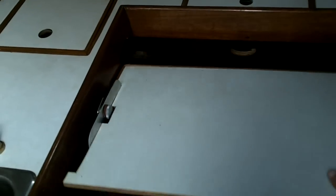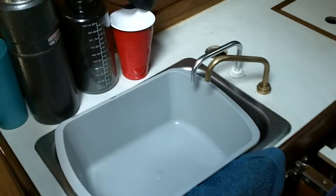Port side is the galley. Refrigerator — icebox with refrigerator. Covered up here is the alcohol stove: two burners, no oven. At the sink, we have fresh water and salt water taps, run by foot pumps. No electricity again.